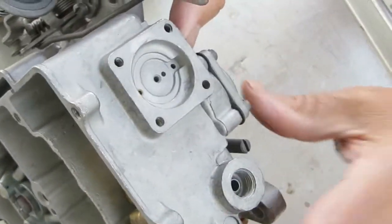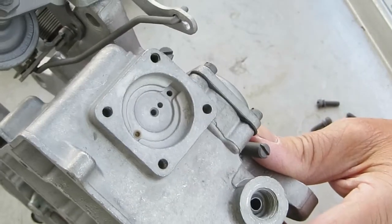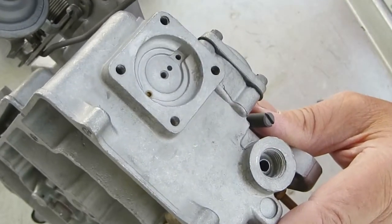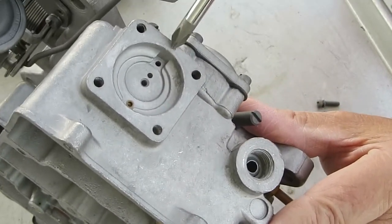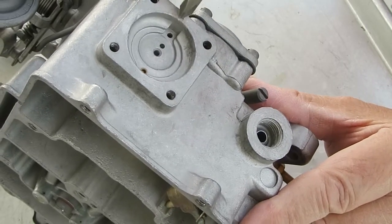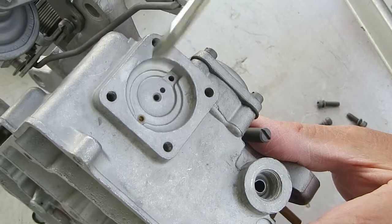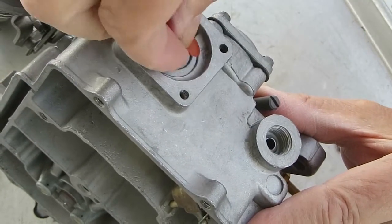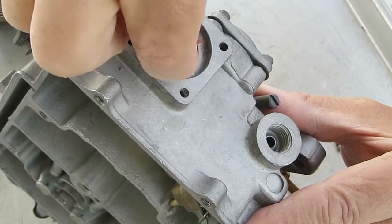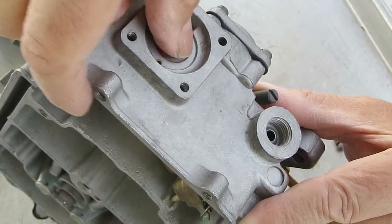We're working on the accelerator pump circuit. This is where the primary accelerator pump goes. The lower hole is a discharge — when you're pumping the gas, that's where it forces the fluid through. The intake is right here in the middle row, and the check valve for it is one of these little rubber umbrella pieces.